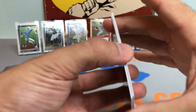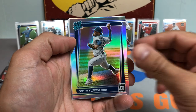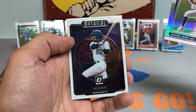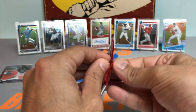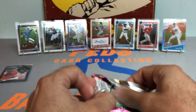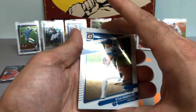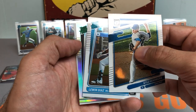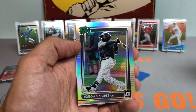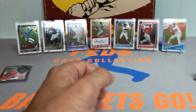So we got the Jazz. Trying to get a Ke'Bryan Hayes — see if we can get it. Got a Brandon Lowe, Giancarlo Stanton, a Christian Javier Prism Rated Rookie — very nice — and a Mookie Betts. Got a Kyle Hendricks, Luwin Diaz Rated Rookie, a Rated Prospect Prism of Yorke Cespedes — nice card — and then Adley Rutschman Rated Prospect.